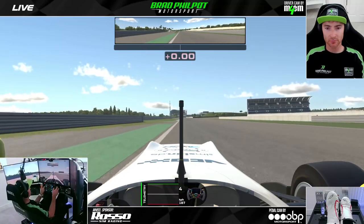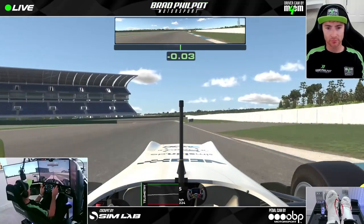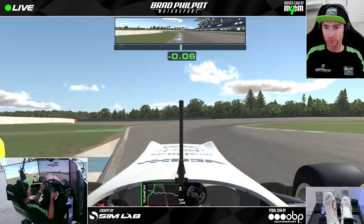Then through this next right hander it's easily flat out again, and we're just looking for the braking point on the right hand side for this tight left hander. Down to second gear for this one, kissing the curb on the inside, immediately to full throttle. I actually gave away some time there — I could have been on the throttle earlier.